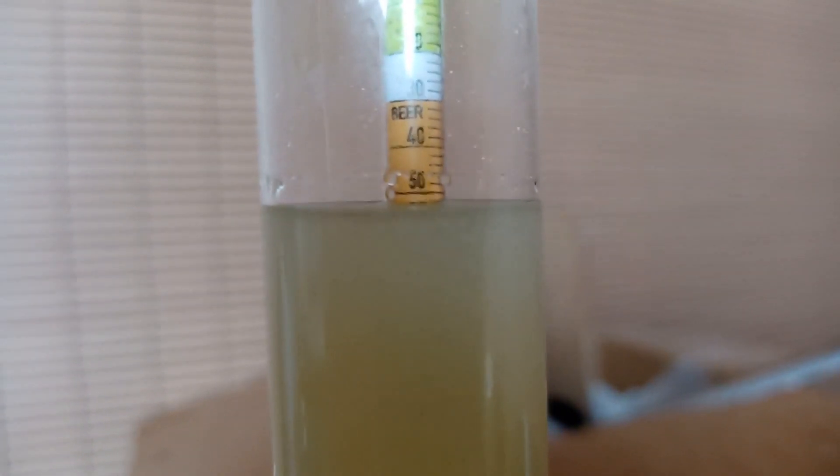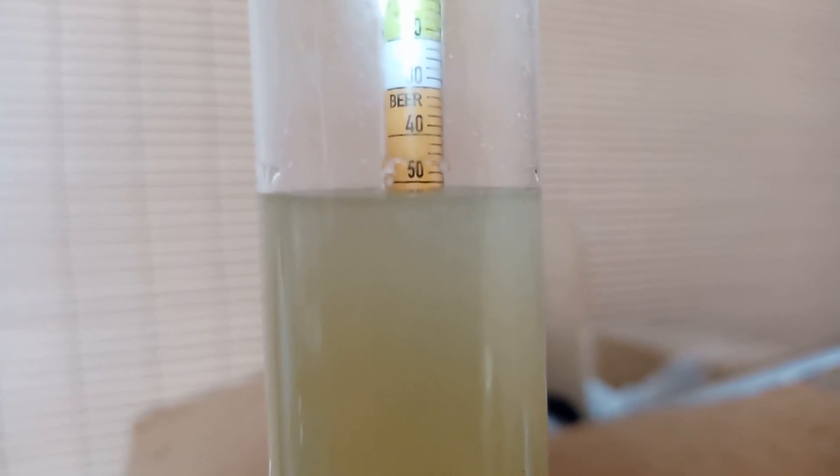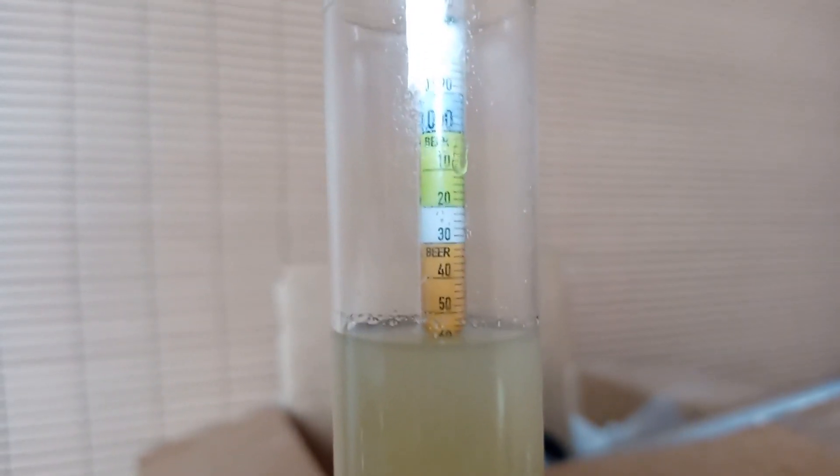So we're at 1.052 — each one of those little marks is two points. That turned out really well. We got all of our conversion. That went perfectly.